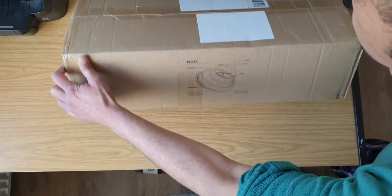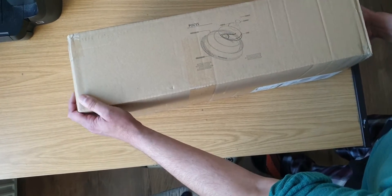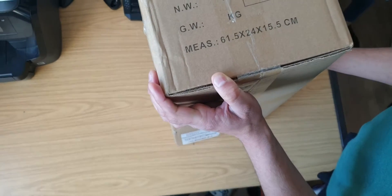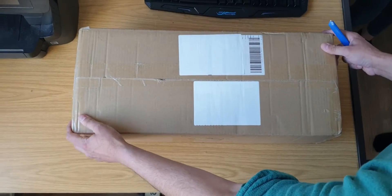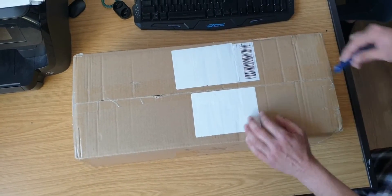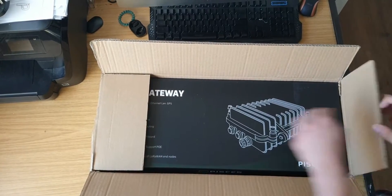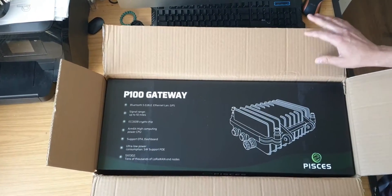Hello guys, welcome back to Bangla Mining and today we've got a new unboxing video of the Pieces P1000 gateway. I ordered this module on 18 December and it arrived today on 5th January. The packaging was really great — it came through DHL and it was fine.